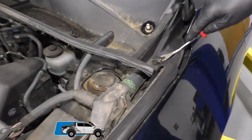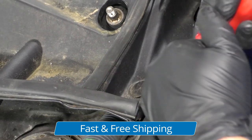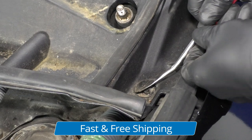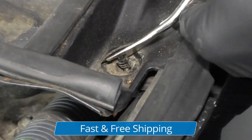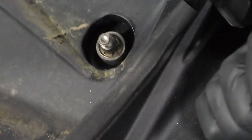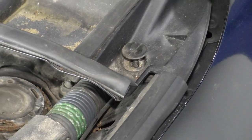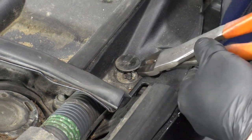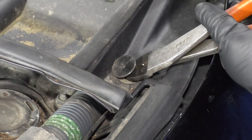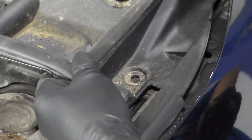There are some push pins on this side and one on the other side as well. You can take a trim tool and try to remove them. A lot of times these break, so you can try to pull them out. Sometimes it might be easier if you use two trim tools, get one on each side. This one's pretty much broken anyway, so I'm going to cut it off with some side cutters — we'll just have to replace this one. But if you can salvage it, that would be good.